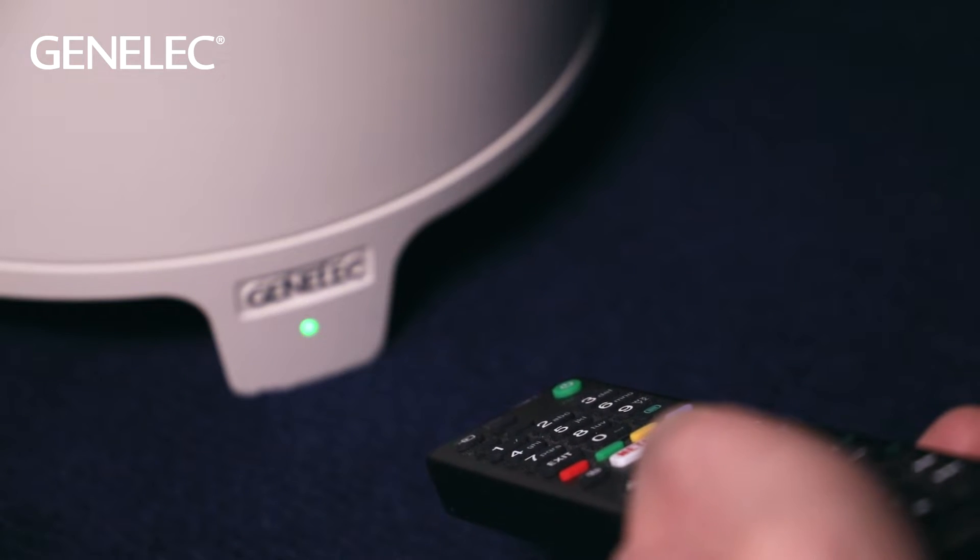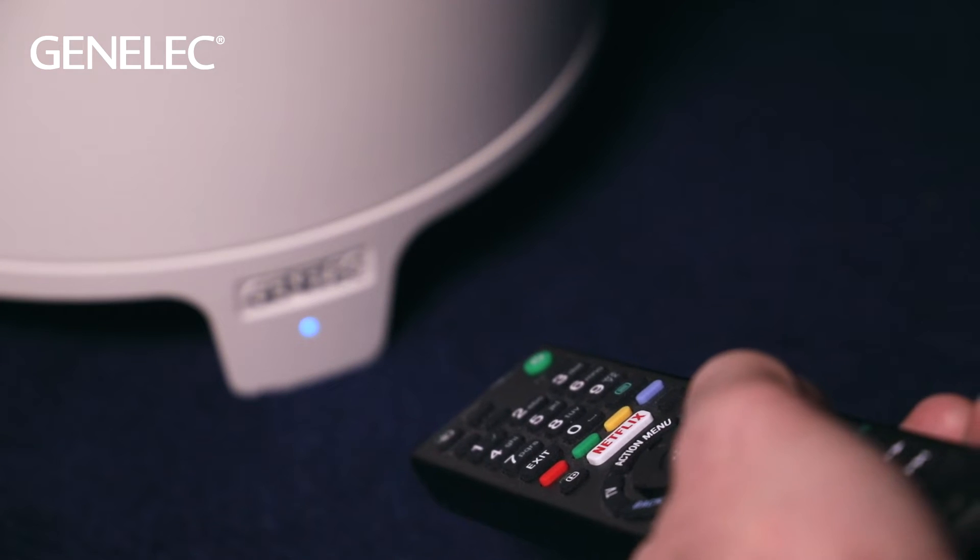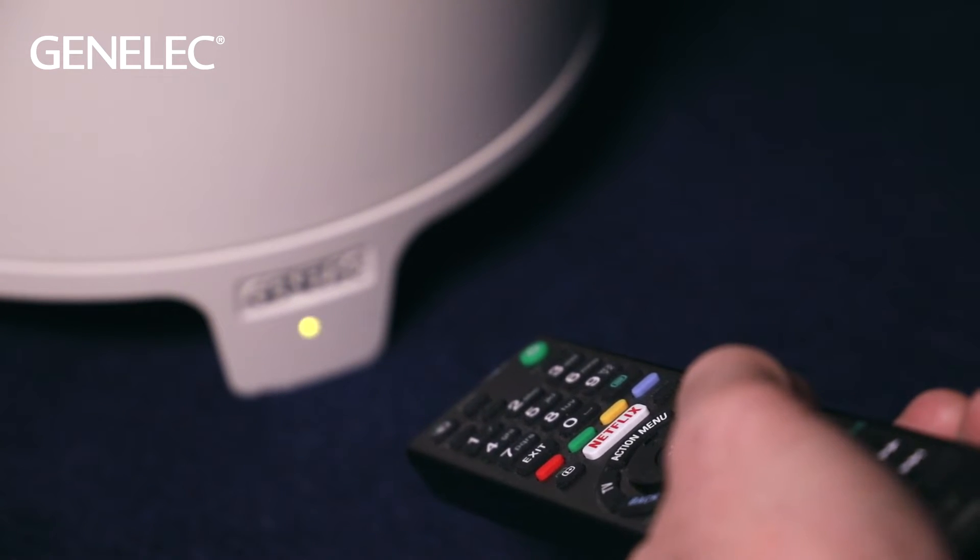This means that if your remote control works with infrared, you can teach the commands to the subwoofer and control, for example, the volume with your TV remote control. For any further questions about Genelecs and connectivity, don't hesitate to contact us through our website Genelec.com. We're always happy to help. See you next time. Thank you.